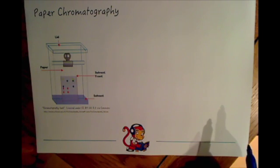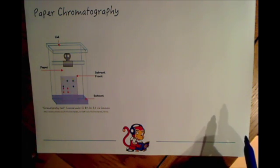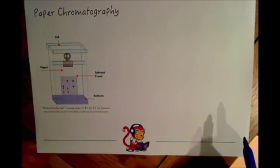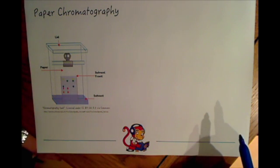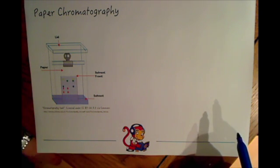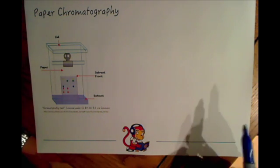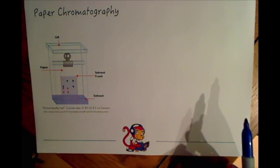This video is about paper chromatography, and I would also recommend you watch the video on gas chromatography because both types of chromatography are ways of separating substances. Gas chromatography is an instrumental method so it's fast, accurate and sensitive, and it's used to separate compounds in loads of different situations like drug testing in sport and things like that.